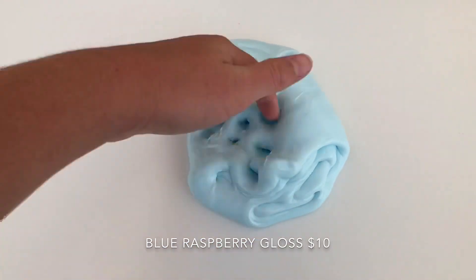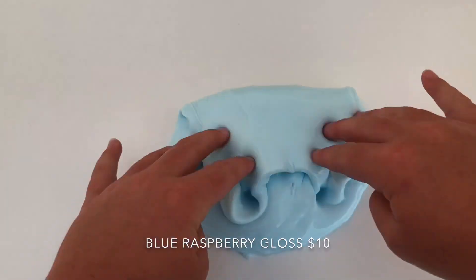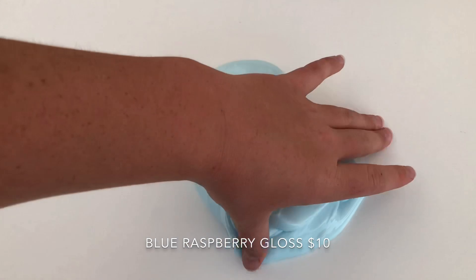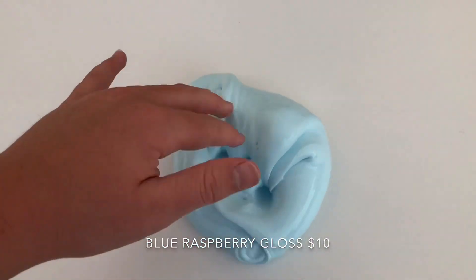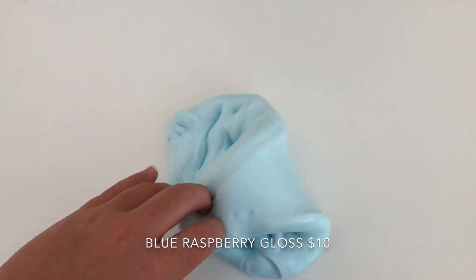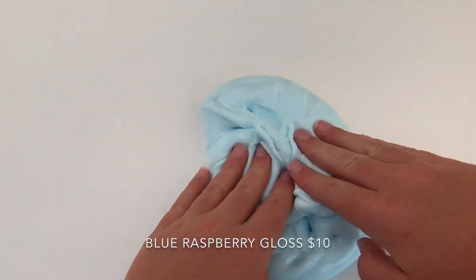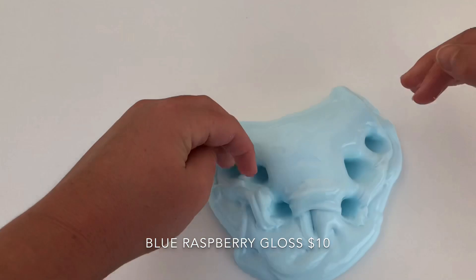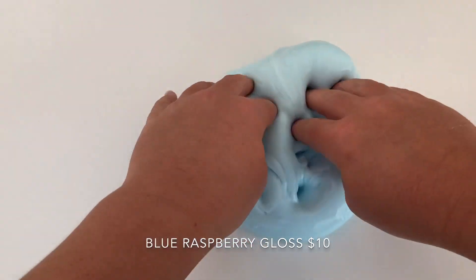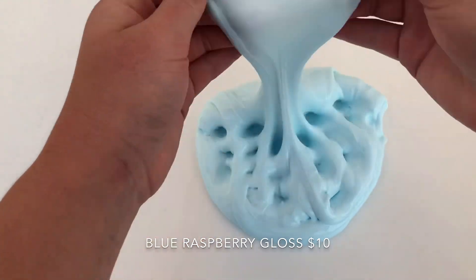It has a nice sticker at the bottom saying Blue Raspberry Gloss. It is so thick — like the thickest slime I've ever felt — and the gloss on it is amazing. It smells so much like a blue slushie. It is very greasy and the smell is very strong, so if anyone doesn't like strong scents I don't recommend this slime, but I love strong scents. It's also super swocky and has very nice bubble pops.